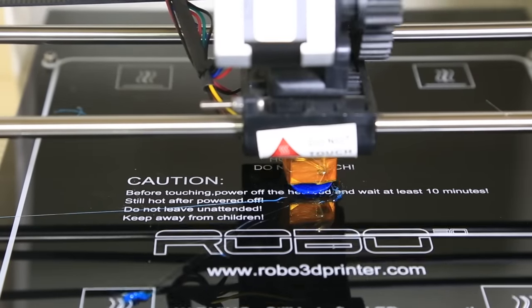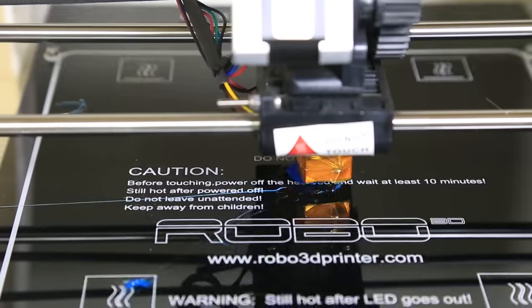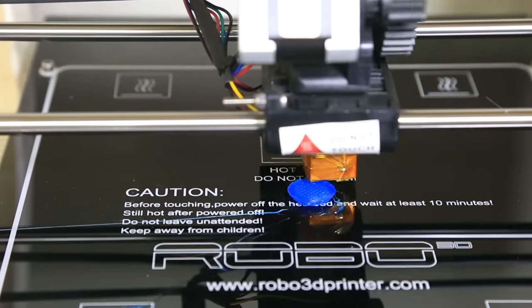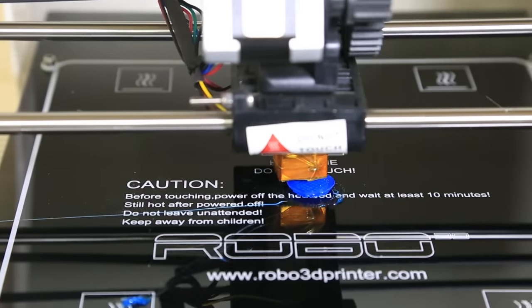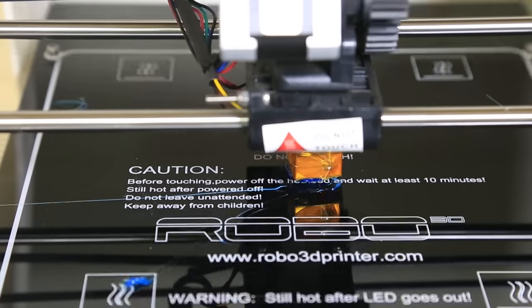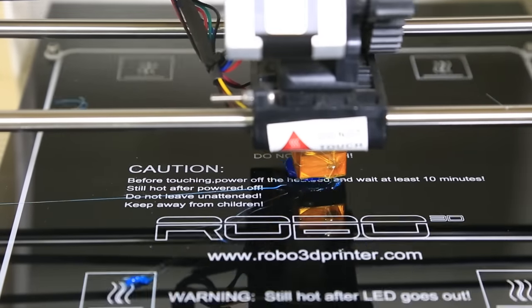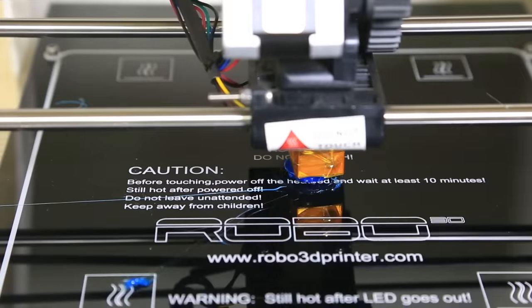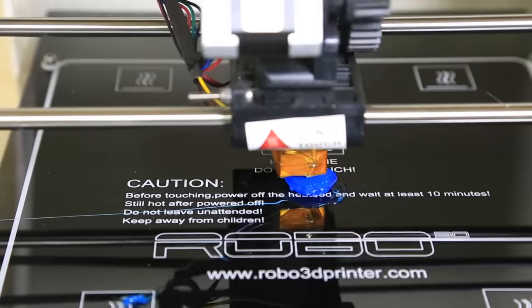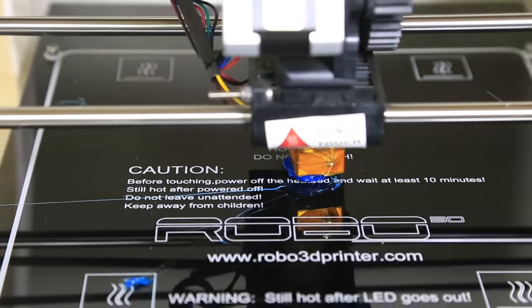I wanted to do it in really high quality using my SLR. So here you can see we're cruising along. I increased the speed significantly on the video for the time lapse, but this print took about 45 minutes to complete, start to finish. And I believe the speed was set at 30mm per second, which if you've seen my Ultimaker videos, the default print speed for the Ultimaker is around 50mm per second. So this printer is quite a bit slower, but that being said, it does seem to do a really, really good job. And the heated bed is awesome because you can literally just stick right to the glass.